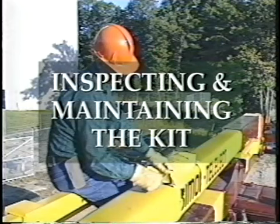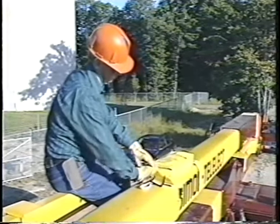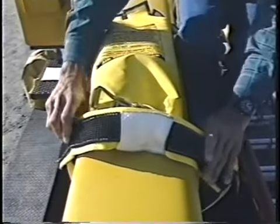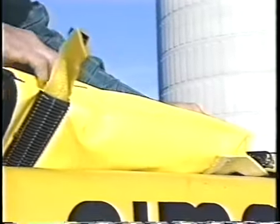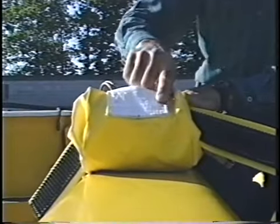The Jelco bucket rescue kit requires periodic inspections to ensure it's always in good working order. The weekly and monthly inspection instructions are printed on the top of the rescue bag. On a weekly basis, it's important to visually inspect the straps for cuts, frays, and wear, as well as the external bag. Pay attention to the bag's stitching for loose, cut, or frayed threads. Also remember to clean the boom under the bag on a weekly basis.